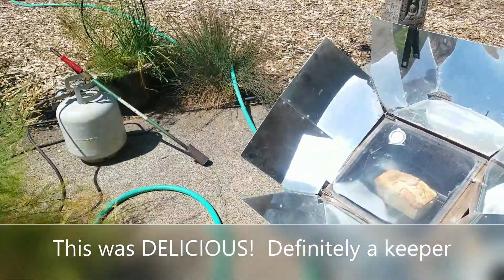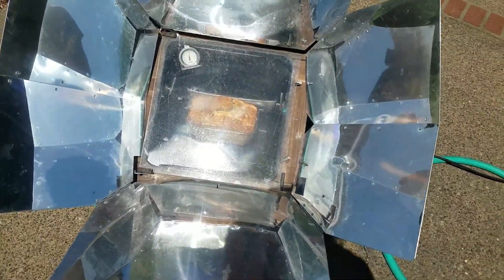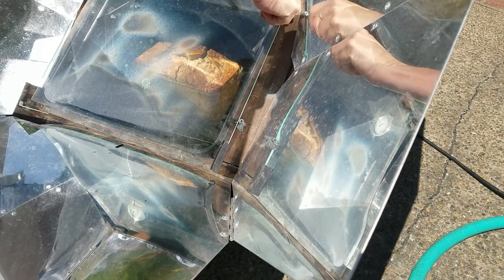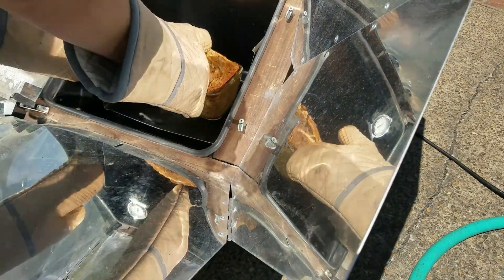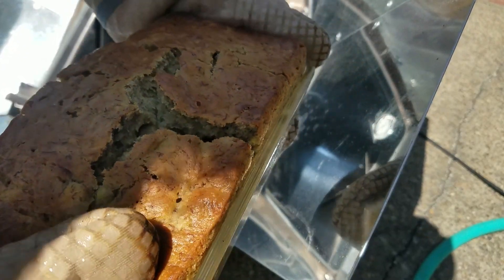All right, you guys. So it's been an hour and five minutes and I think I'm overdue. You see that? The top's all cracked, but I think we're still good. Look at the mitts — this is going to be hot. It's about 325 in there. Ready for some steam action. Beautiful! What do you think? Okay, bring it in the house.